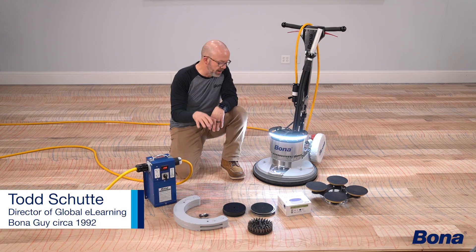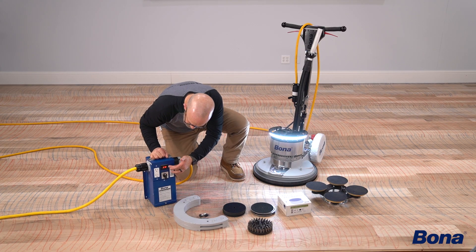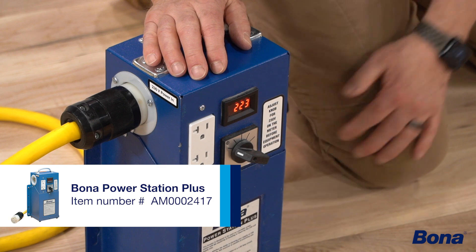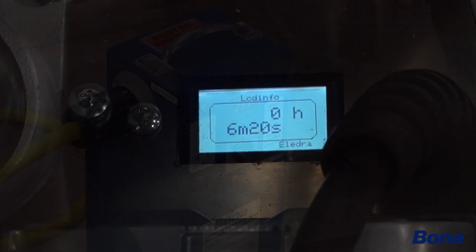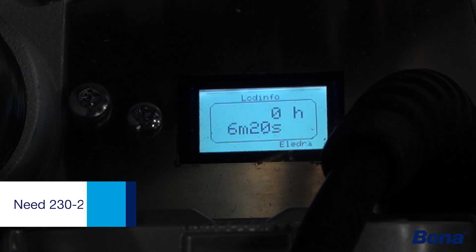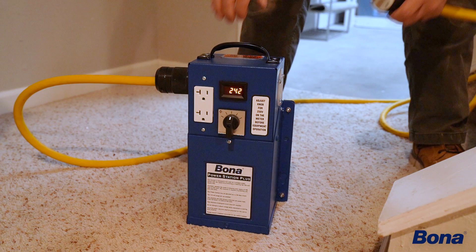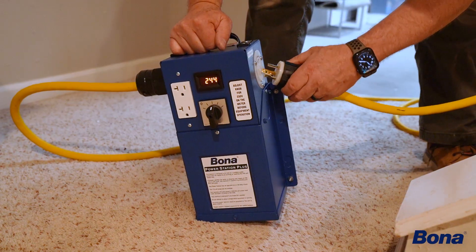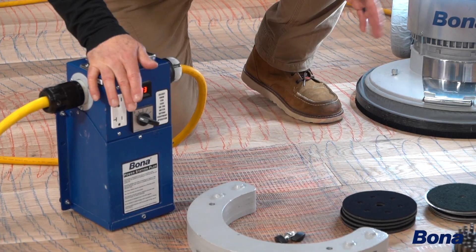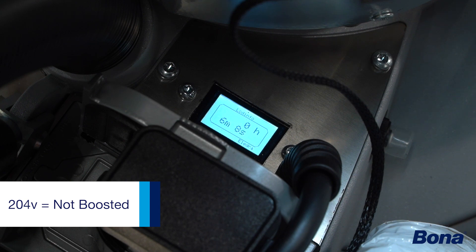The first thing we need to do to run our power drive effectively is make sure we have adequate power. Being a commercial location, we're only pulling from a 208 panel, so we want to use our booster to boost this up as much as we can. Always check the spec placard on your machine — a lot of the early power drives were wound for 220, then a couple years later we started winding them to 240. We want to run as close to what our placard says as possible; running at 233 is fine.